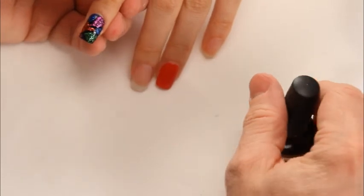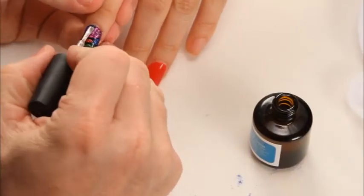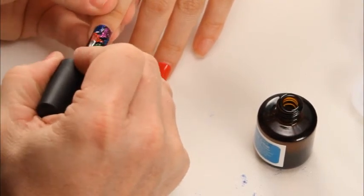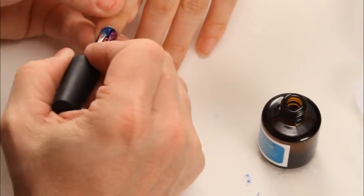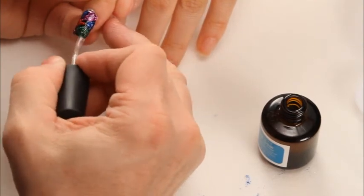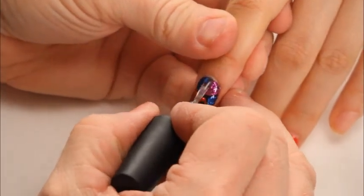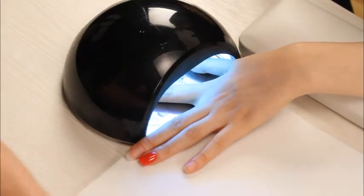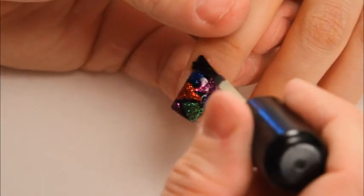I'm going to finish off the nail using Instant Seal. Again, keep very thin — you don't want the product to be running away from you. This part is really going to help all that glitter stand out and pop. Cure for two minutes. After curing for two minutes, I'm going to finish with Cuticle Oil.